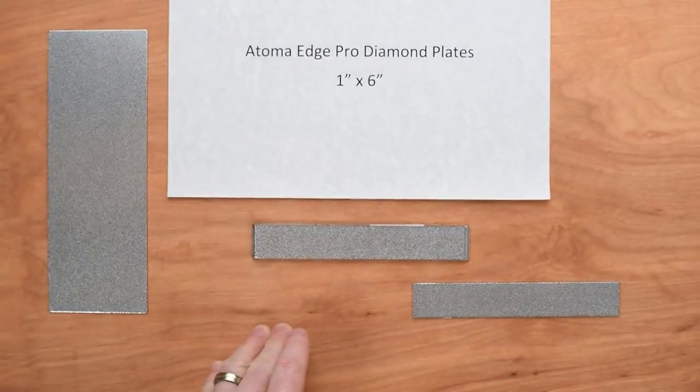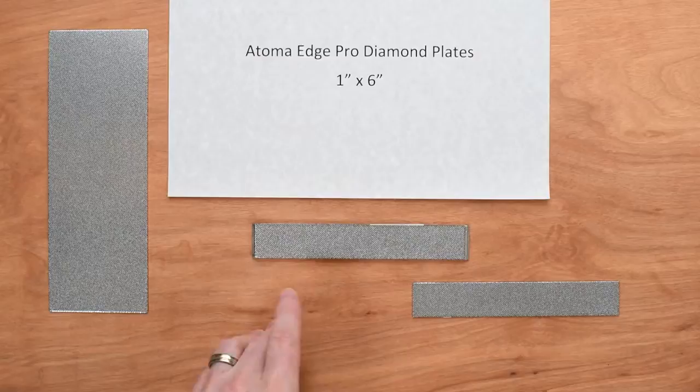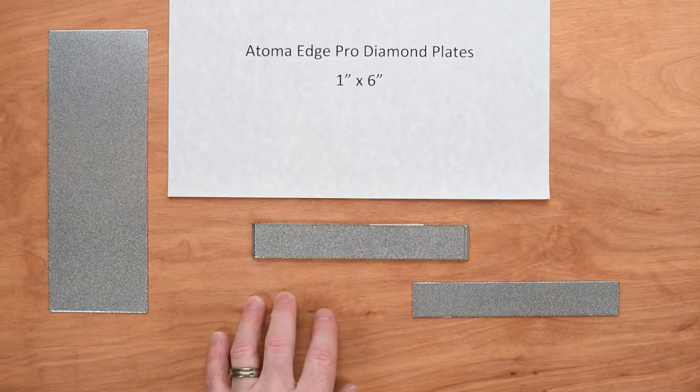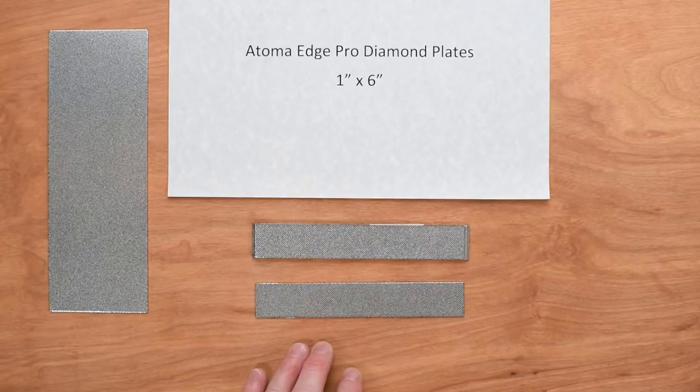You can get these in 140, 400, 600, and 1200 grit options. The plates we're looking at here are the 140s.